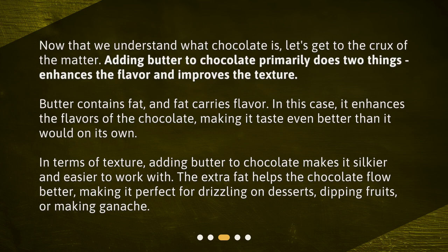In terms of texture, adding butter to chocolate makes it silkier and easier to work with. The extra fat helps the chocolate flow better, making it perfect for drizzling on desserts, dipping fruits, or making ganache.